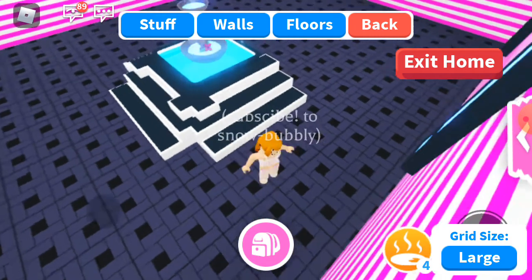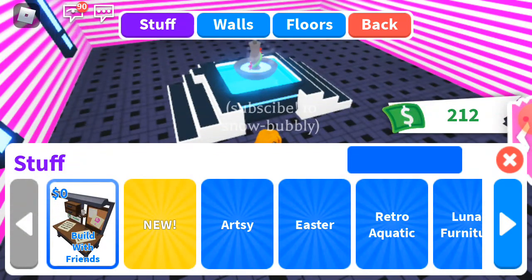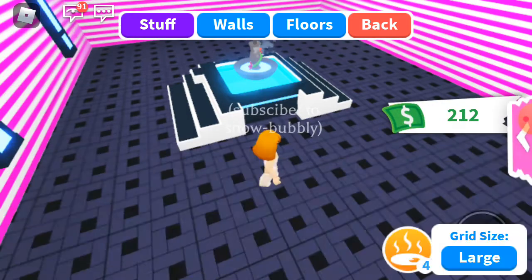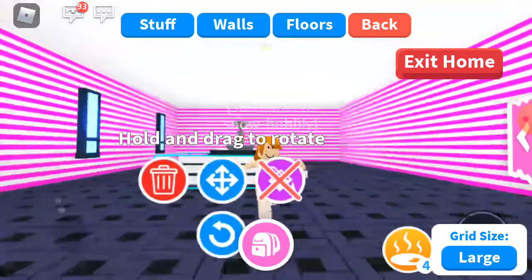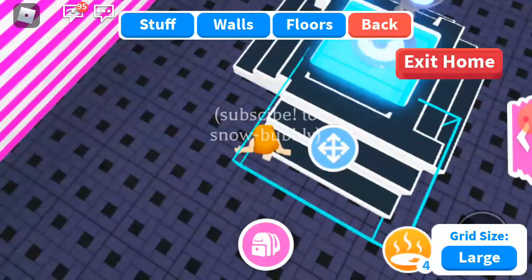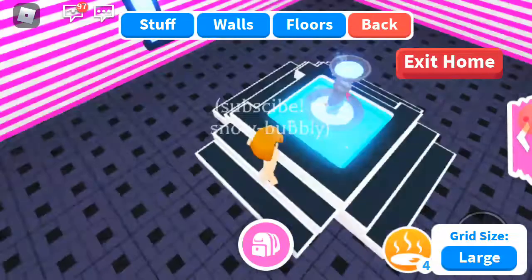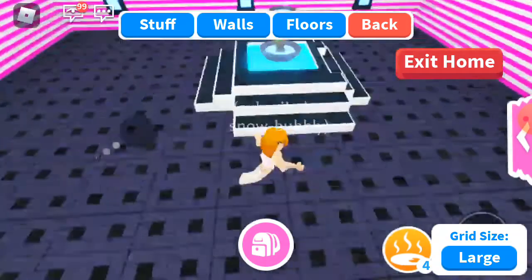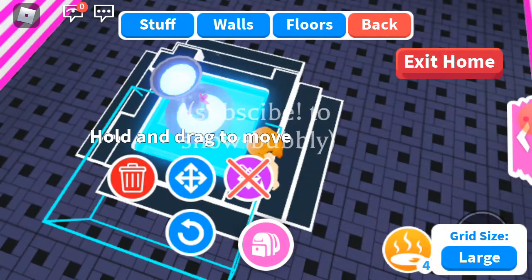This one is not looking very good, but let's finish it and see what happens. Okay guys, this one is annoying — let's just remove this fan. Okay, let's see how it looks. It's not looking very bad, it's looking good. Yeah, that's looking good, not bad.